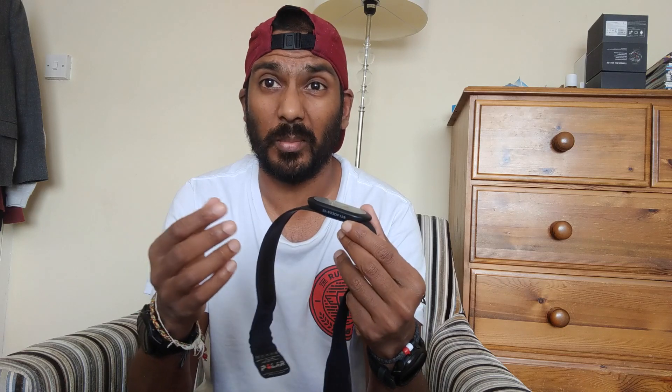Hey, it's Mike from the Run Testers. I thought I'd do a little video on this — the Polar H9, Polar's latest heart rate monitor chest strap. I've been using this for the last couple of months, testing it with a bunch of watches, and I thought I'd share my thoughts on what it's like to run with, any problems or things I've noticed.